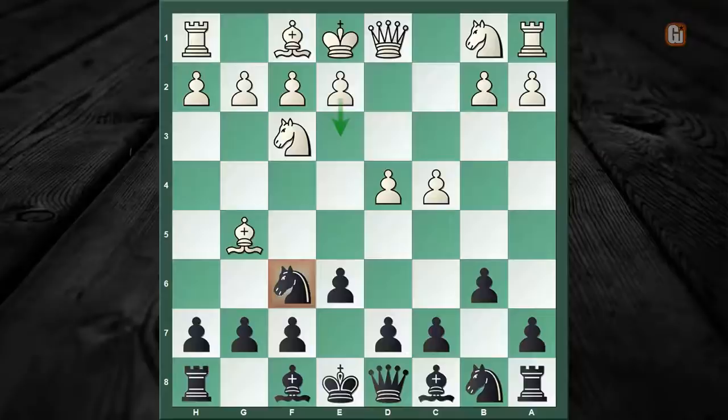The idea is very simple: White not only pins down this knight, but he wants to play e3 so that his bishop remains outside the pawn chain. Black continues with bishop to b7, putting that bishop on a lovely long diagonal, and accordingly White liberates his light-square bishop with the move e3.